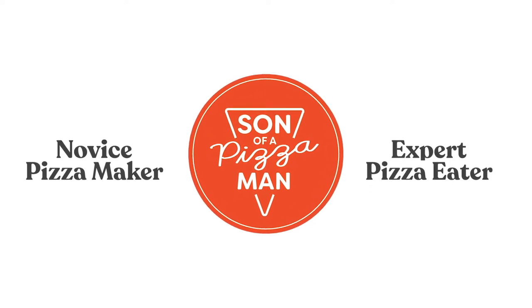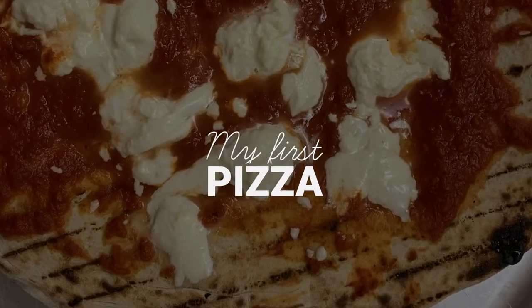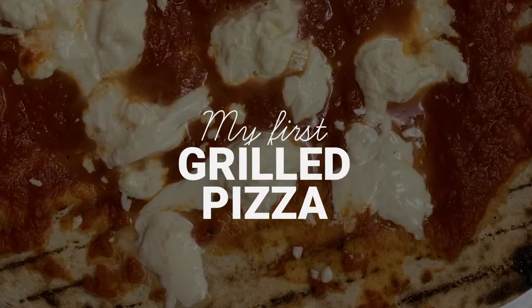The only one who could ever need me was the son of a pizza man, the only boy who could ever feed me. Hey guys, welcome to Son of a Pizza Man. I'm Enzo, and today we're making grilled pizza.